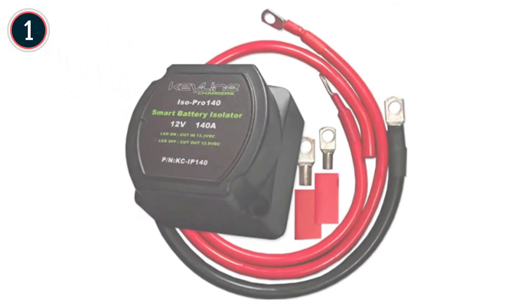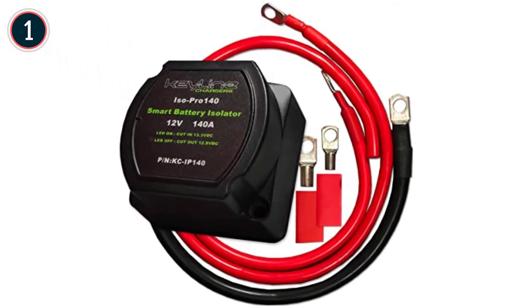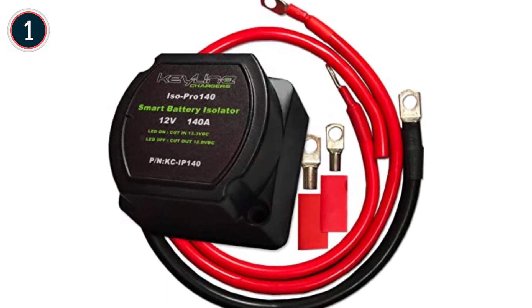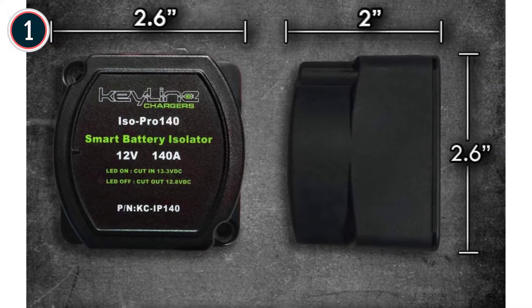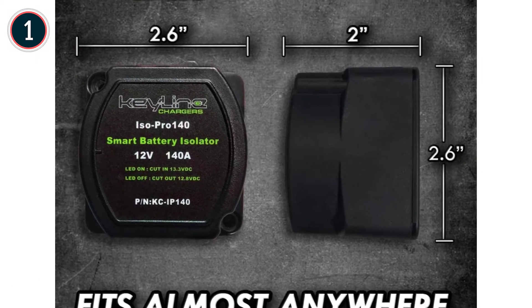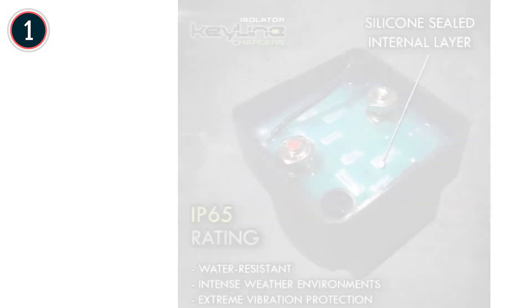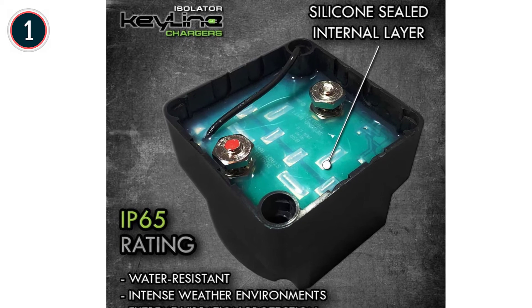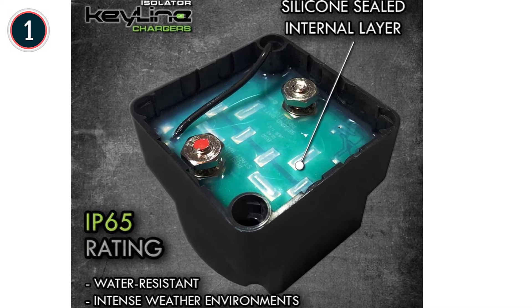At number 1: the Keyline Smart. The super-small size of the Keyline Smart allows you to install it practically anywhere, whether that's under the hood of your car or within an isolated nook on your boat. Its housing is waterproof and dustproof, so harsh weather conditions won't be an issue. It comes with a 1-year warranty, mounts with 4 screws, and features a silicone cushion that absorbs vibrations.